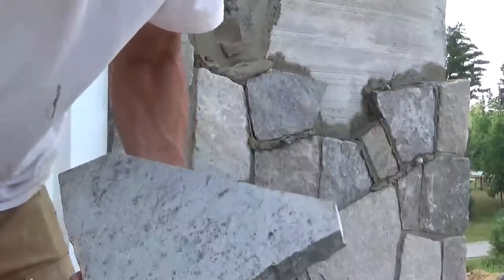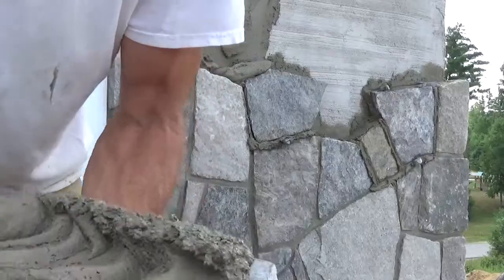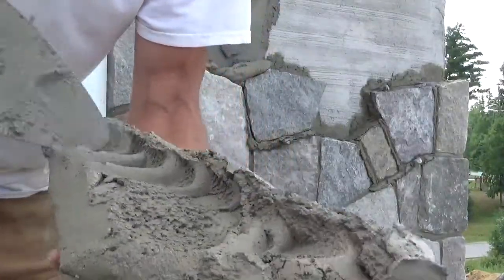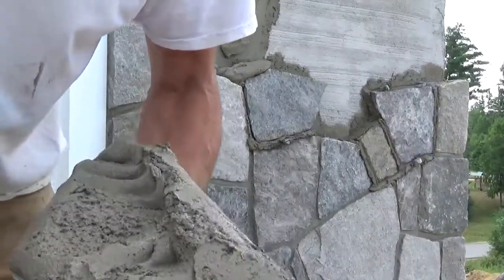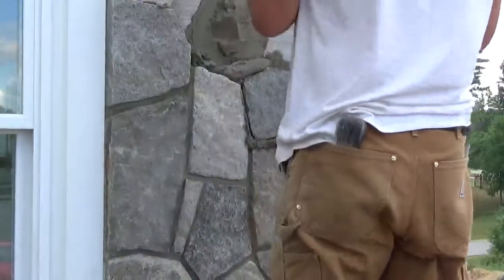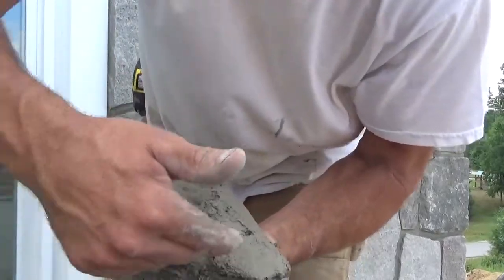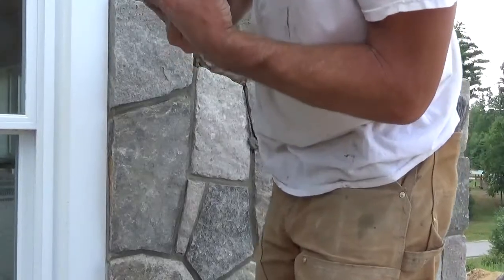Take a little dollop like this — it's all proportional to the size of the rock you're putting on. Take your rock, take your parging mortar, your loose mortar. You're going to leave a little hollow. Make sure you pack this in good, parge the back good, so there's contact with every bit of the rock on the back. You want to keep shims handy in case it settles. If your bed mortar is good, it shouldn't settle too much on you.